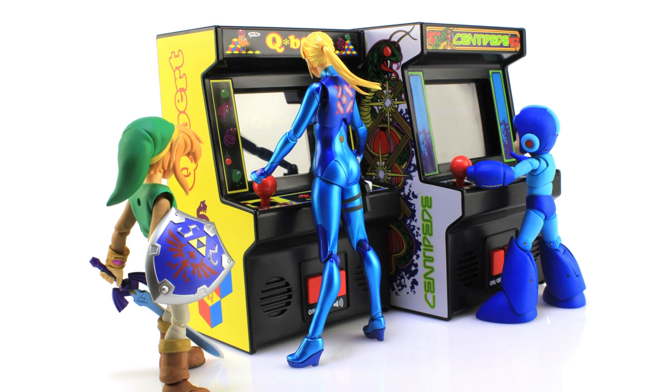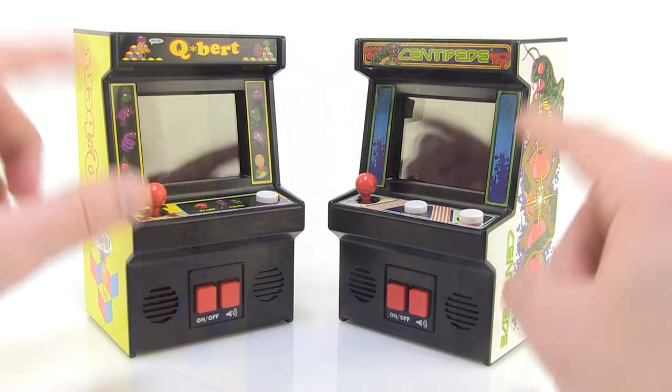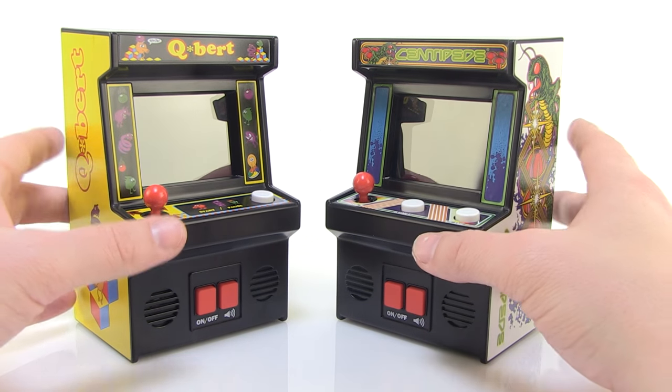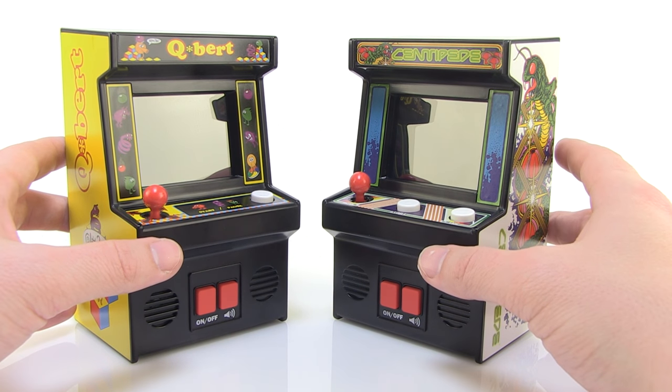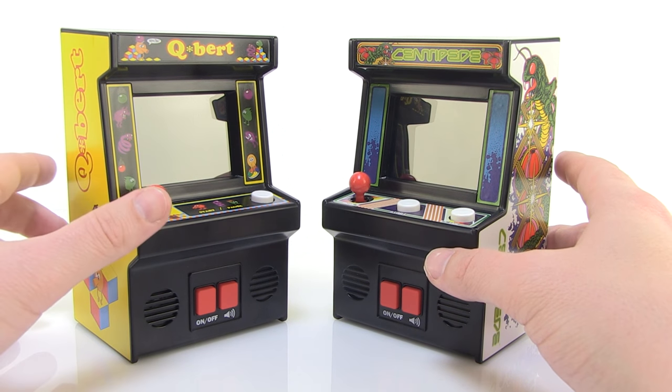Really good stuff from Basic Fun and the Bridge Direct. I think they did a wonderful job with these, and I again want to give a very special thanks to them for sending these along so we can get a good look at them here on this video. These are showing up in stores now — I've already seen them at places like Walmart. I believe they retail around the $20 mark, and they are totally worth it at that price. Happy hunting, my friends.